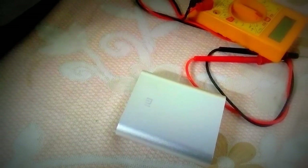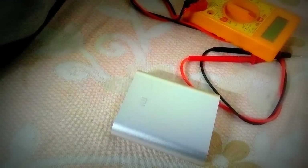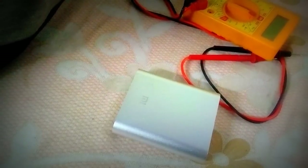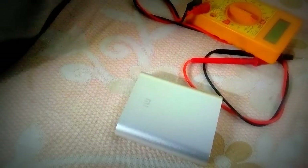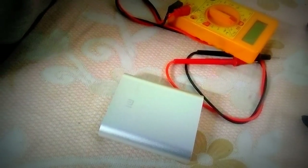Hello friends, this is Kourish Luxe Car, back with the weekend project. Today I am going to show you how to repair a power bank which was given by my friend a few days before. So let's try to figure it out and let's see if we can repair it or not, and try to see what's inside this.